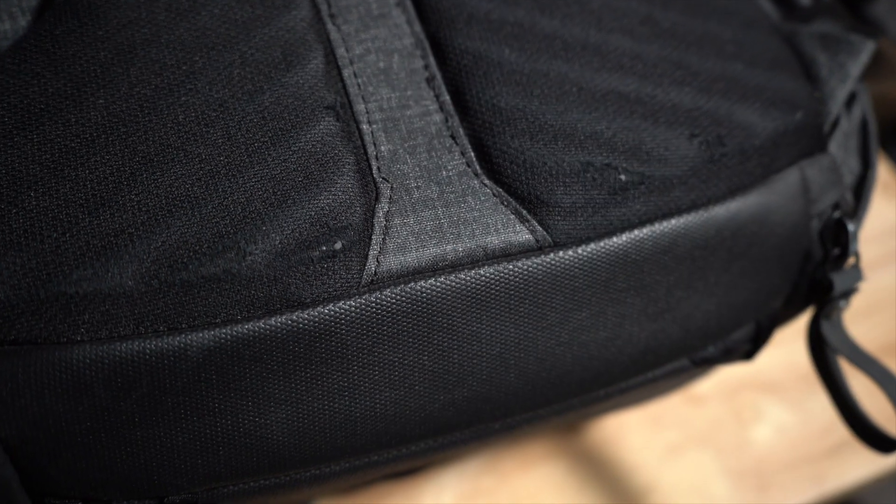The only wear and tear I see on this bag is on the bottom where the back support pieces are, and honestly that's normal and expected. I'm still quite amazed that's the only thing damaged. There's no question this bag is going to last you a long, long time, and because of that I think it has great resale value — it still looks brand new since I got it two years ago.